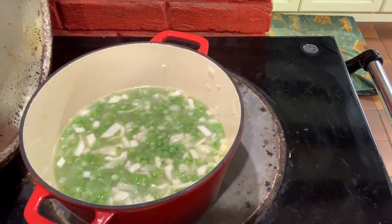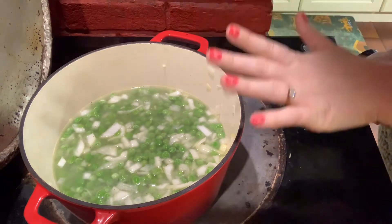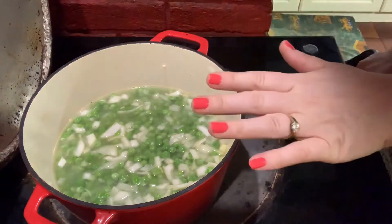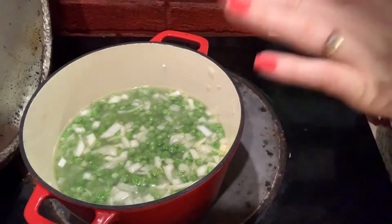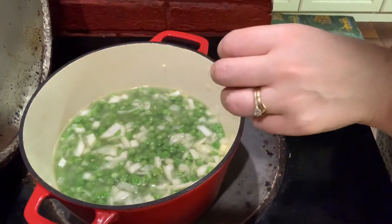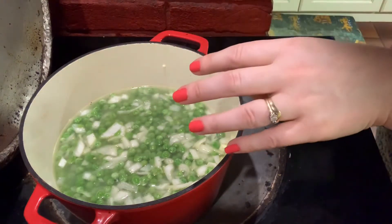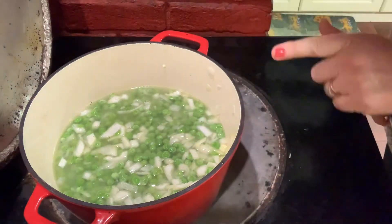We're literally going to bring that to the boil and leave it for about 15 minutes to cook. Then we'll blend it down with the immersion blender and that's it done. If you want to, after blending, you can add in a teaspoon of butter just to make it a little bit more silky, and you could serve it with bacon bits on the top, which is lovely.